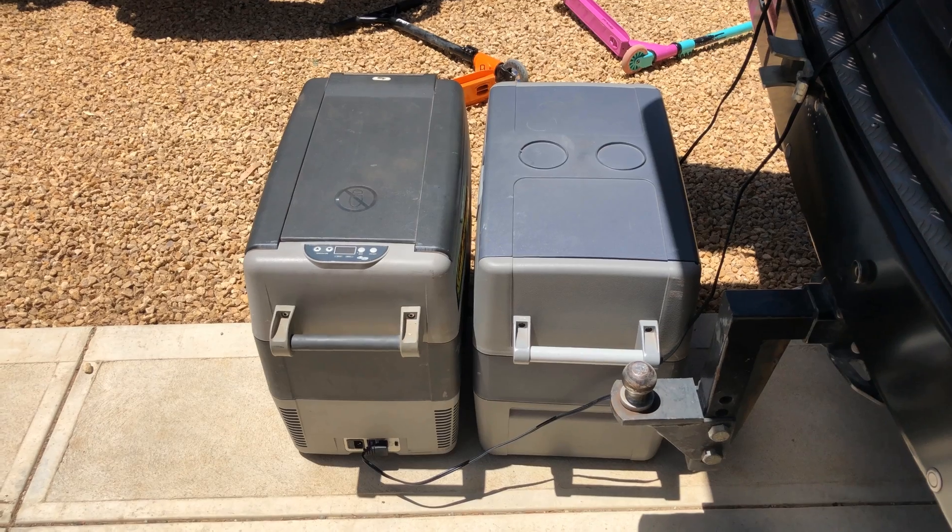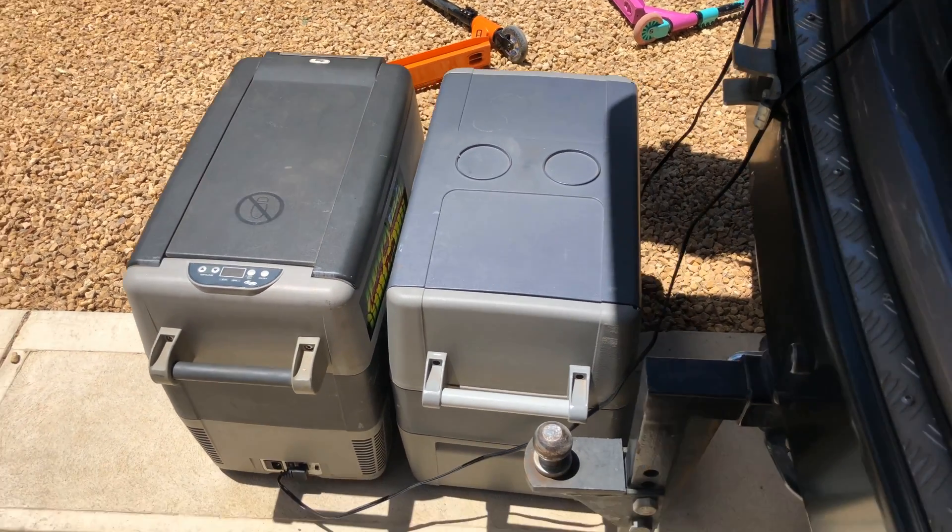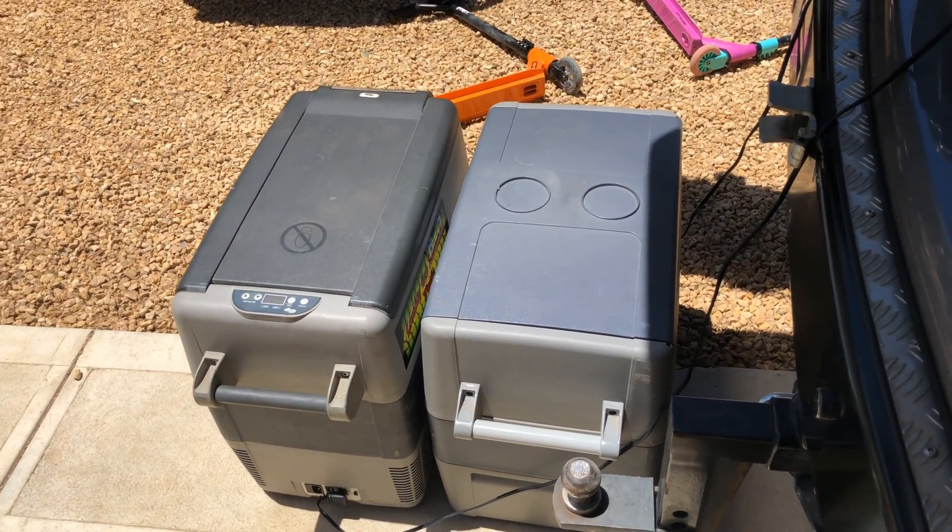But to get a bit more scientific, as you know I like to do, I'll get an infrared thermometer on the two plugs and compare them, and I'll show you the melted ones as well. So here's the two fridges — they've got the same compressor so they're very comparable to do this side by side.